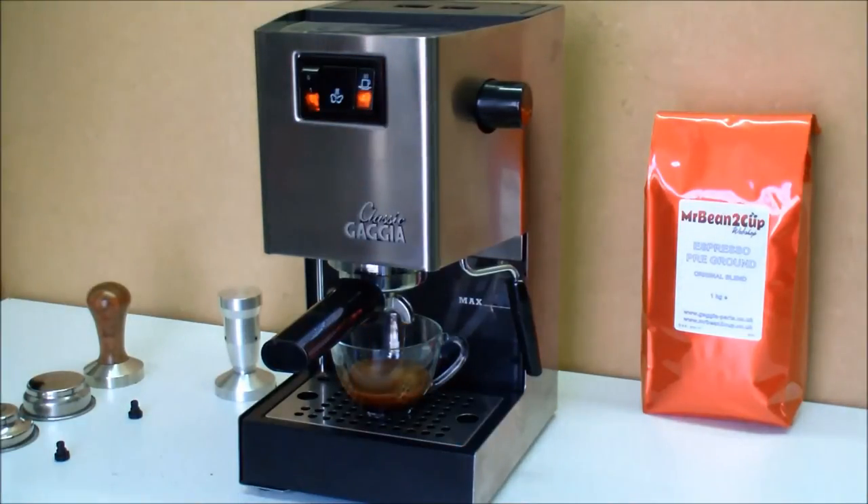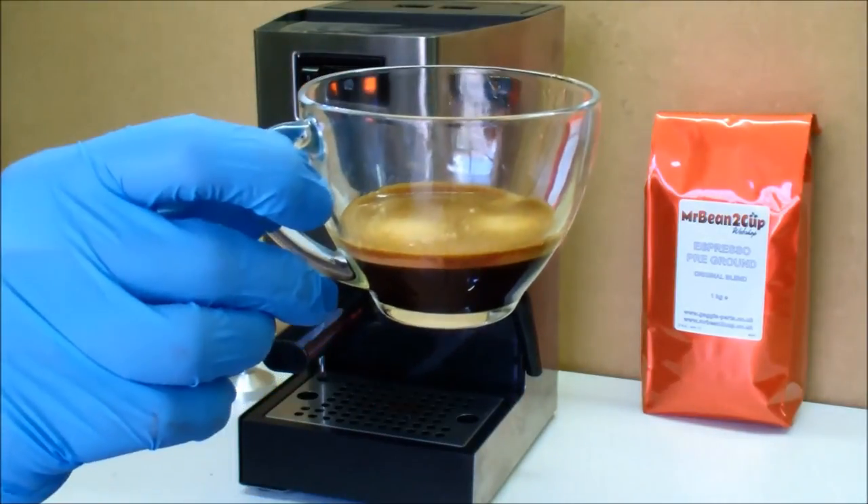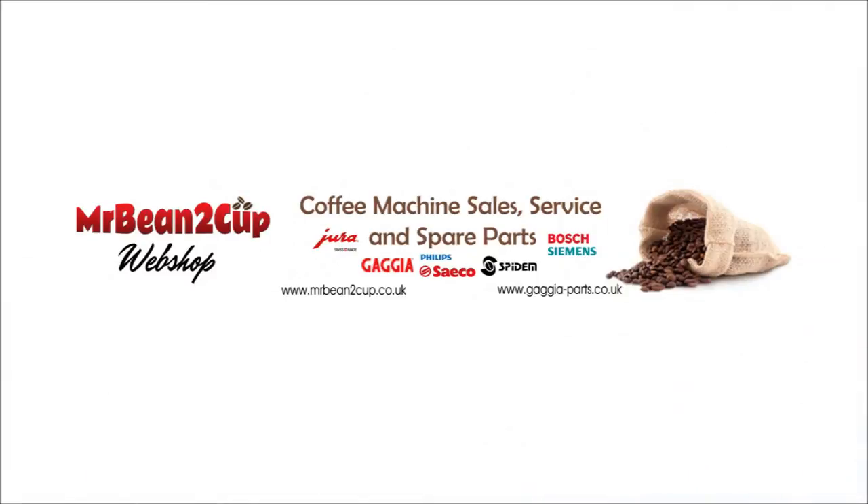So if you have a pressurized basket and the same spraying symptom, check if you have the pin inserted as it might be the one causing you this issue. We sell the Kramer filter pin and many other Gaggia parts on our website at www.gaggia-parts.co.uk.